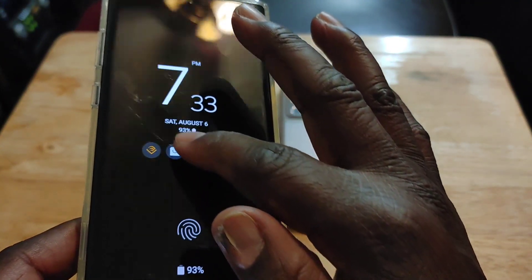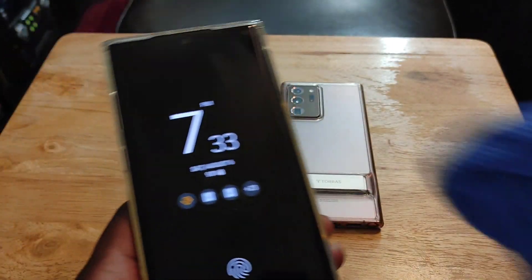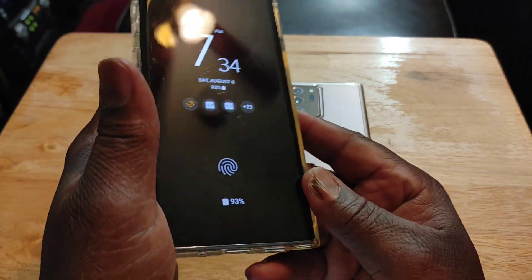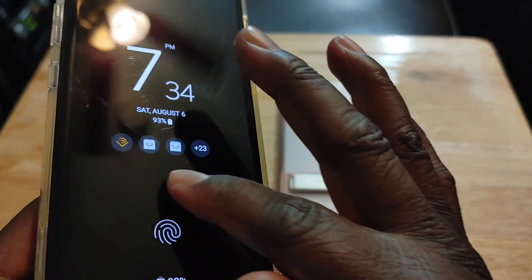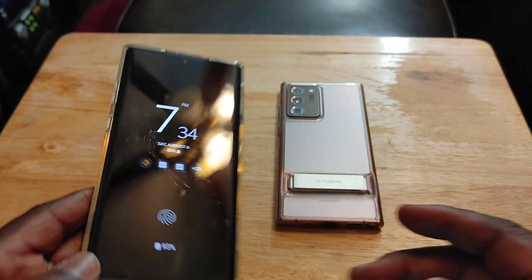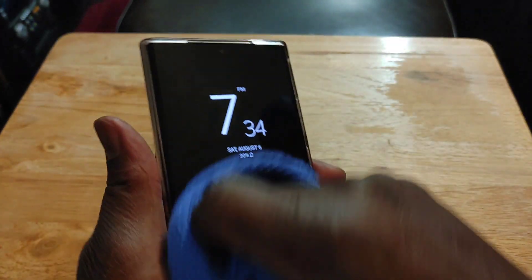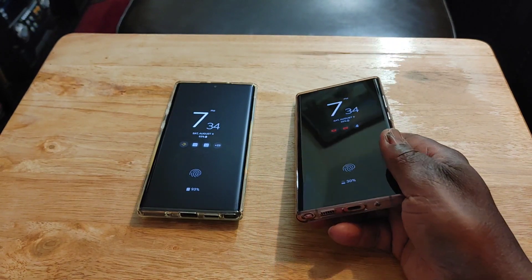I don't know if you can see how bad this scratch is, but it goes from here all the way across. In daylight you can really see it clearly. It comes from here all the way down here, and it's really bad. When I'm using my S Pen it actually affects it because these grooves are so deep. With the Note 20 Ultra I have zero scratches — not even any micro scratches — even though I've had it in my pocket with my keys.